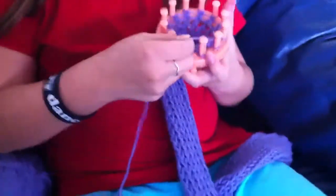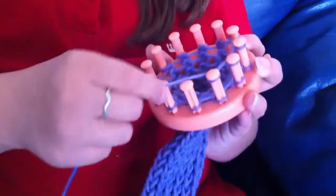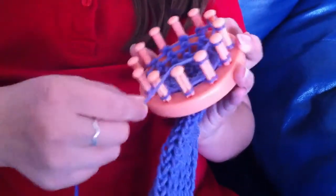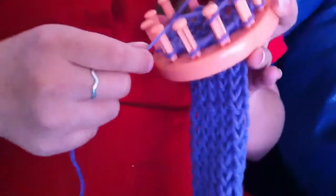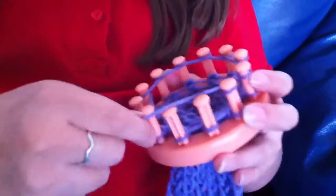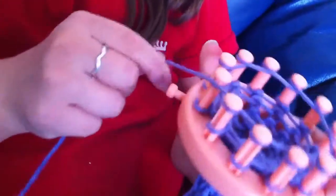What you want to do is you just want to loop on the inside and then just pull it around. Just keep doing that all the way around the loom. That will come off the hook sometimes. You want it to look like it's just going all the way around inside. And then you want to hook it on your peg so it doesn't go anywhere.